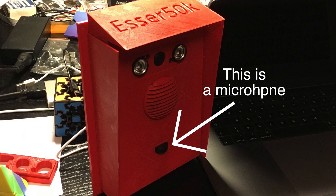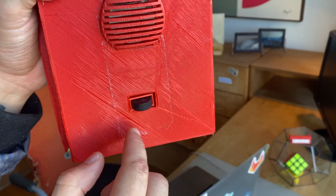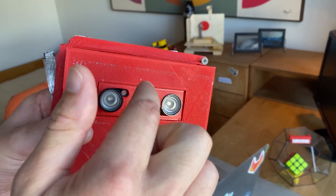He also discovered some interesting quirks about human nature through this project, like how humans aren't satisfied with a doorbell unless there's a button, and they'll press on anything that looks like one to activate it.